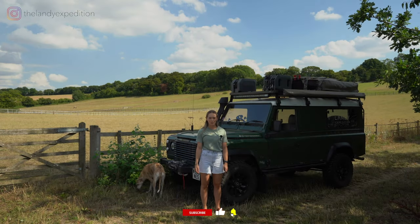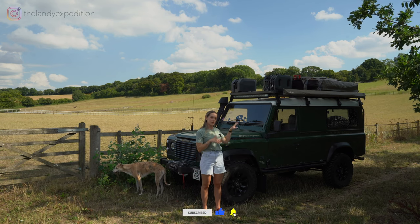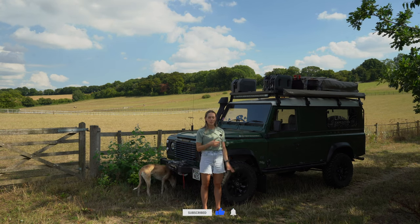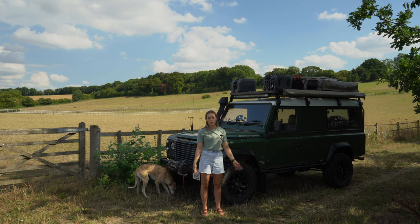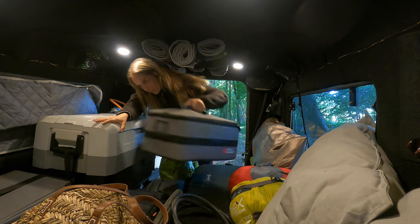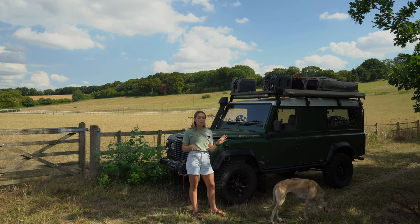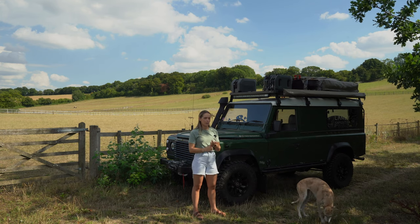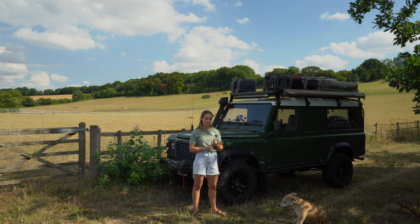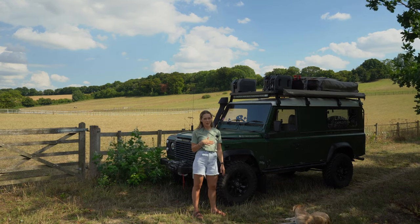Hi everyone and welcome back to our channel. In today's video we're going to be starting the redesign and rebuild of our defender camper. The thing that we've noticed going on trips with the design as it currently is, is that storage and accessing things has been a little bit tricky — that's the main thing we're looking into in our redesign. Let's take the Landy around to the workshop and show you what things are looking like in there at the moment.